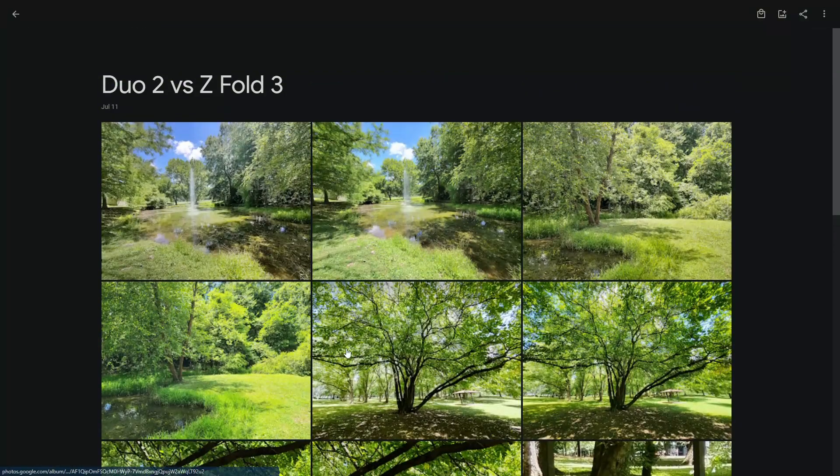Perhaps they want to know how the Fold 3 camera compares to the Surface Duo 2. So in this video, that's what we're going to do — go back and forth, shot for shot, Duo 2 versus Z Fold 3. A friend of mine who happens to own a Z Fold 3 agreed to meet up with me at a local park here in Knoxville. We took some pictures and now we're going to look at them. We have a whole album to look at. It is very, very green in nature.